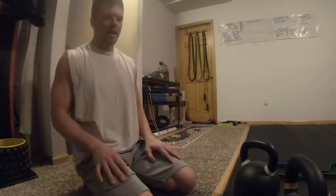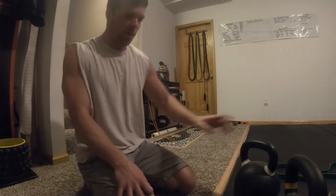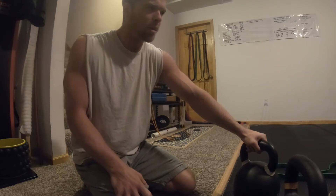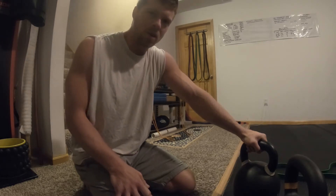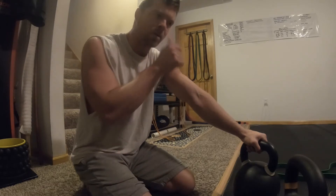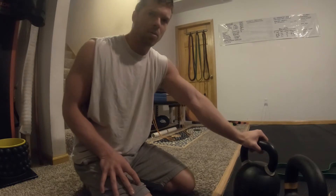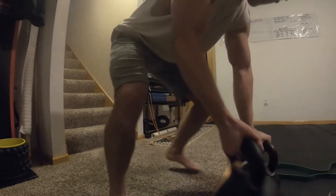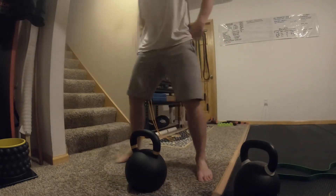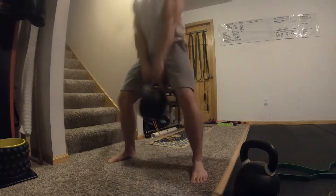If you're somebody who is new to fitness, I definitely would buy a smaller one first - probably like a 44-pound one, 16 or 20 kilo, which is around 35 pounds. I'd probably start with those. Maybe 24 kilo if you're starting pretty strong or you're a bigger guy.